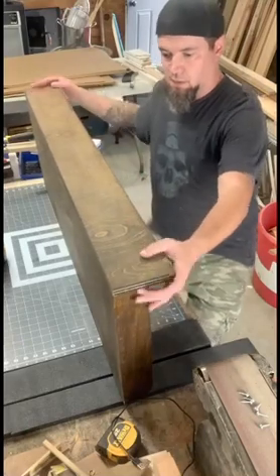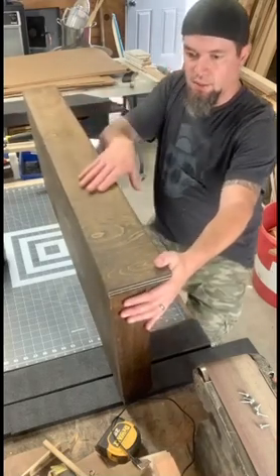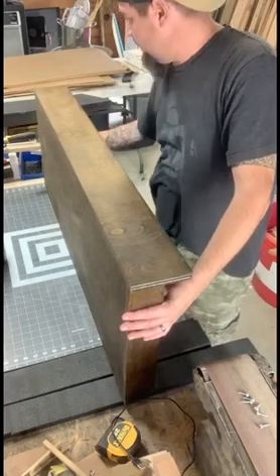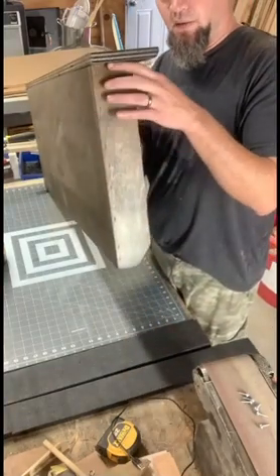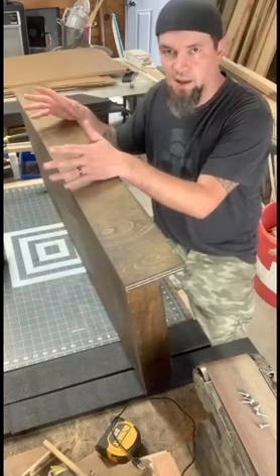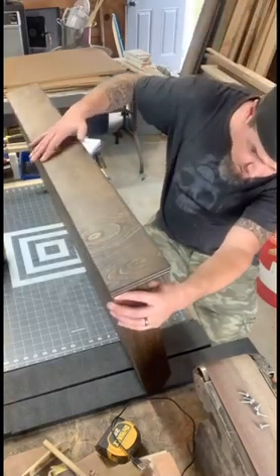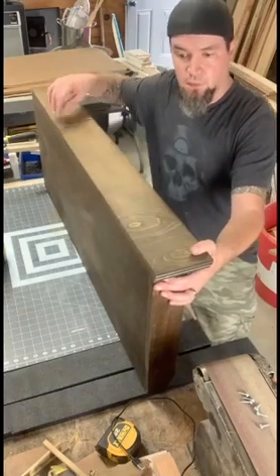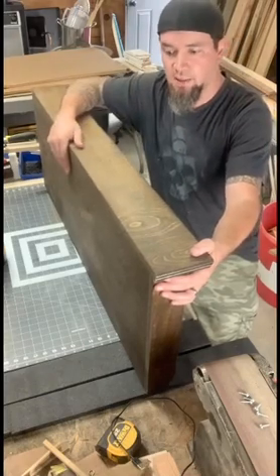Once you have your back cut, you can start installing the top and the sides. Go ahead and put the top on first. The material for the top is actually going to be a little bit longer than the base — that's to allow for a little bit of a lip, a slight overhang. That just adds a little bit of character. You don't have to do it, but I found it looked nicer that way. Measure both sides, make sure it's equal to the back, then put a bit of glue and take a nail gun and put some nails down through here. Let that glue set and you'll be fine.